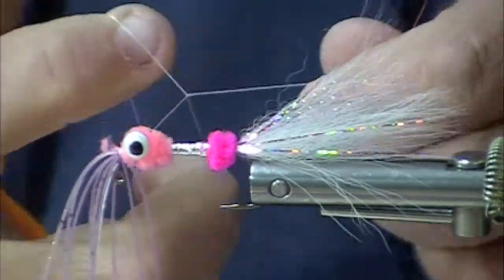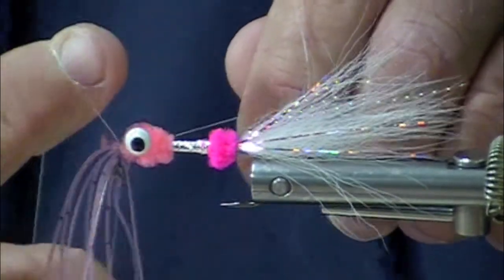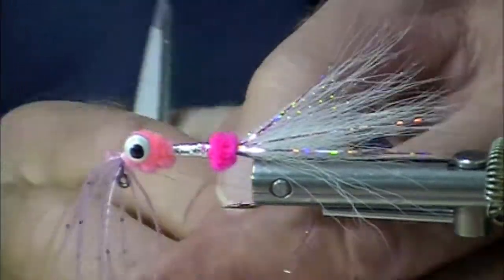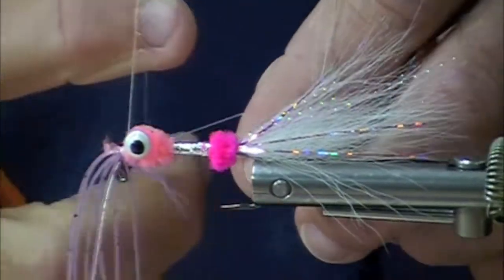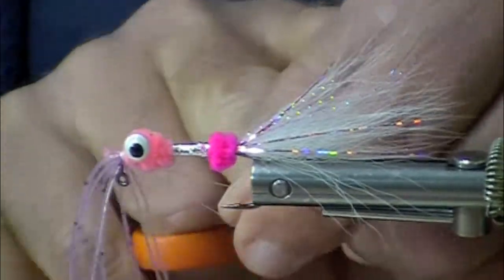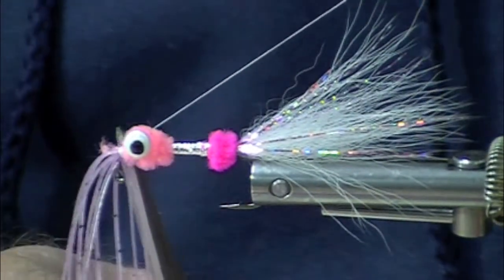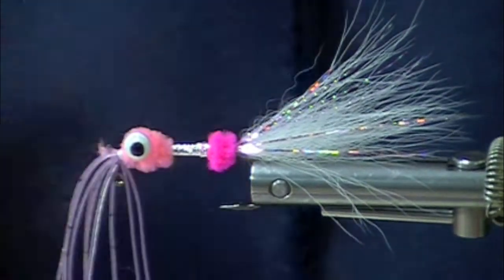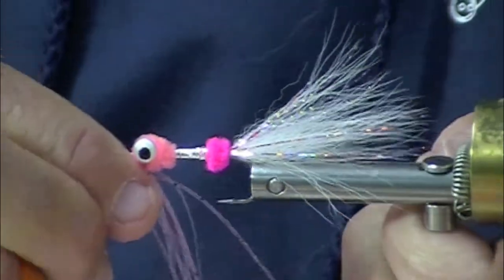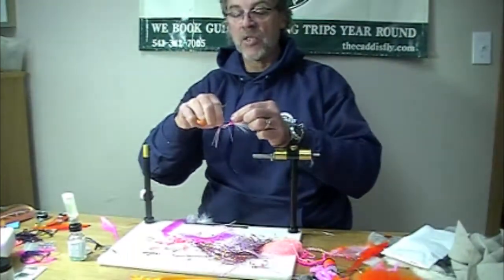You tie your whip finish around the rubber legs, which is in itself a fun little exercise. Sometimes I use my scissors to ease my thread loop closed. And here you go — it's the Enhanced Babine Special.